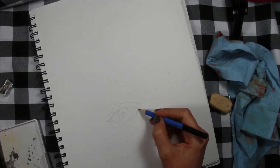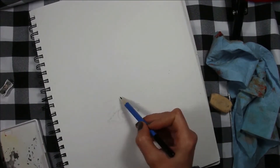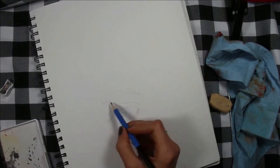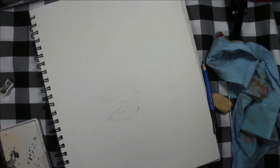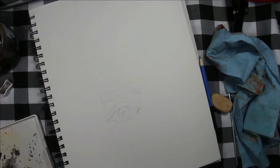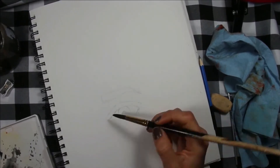I am going to be sharing with you how I go about creating my grayscale watercolor eye studies, and I'm also going to share with you five very important things to keep in mind when trying to achieve realistic looking eyes.